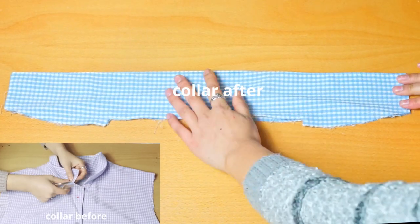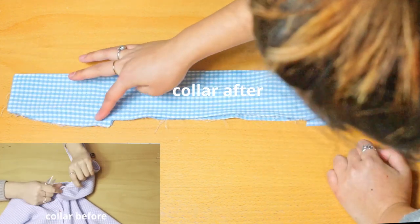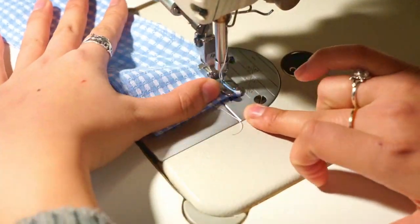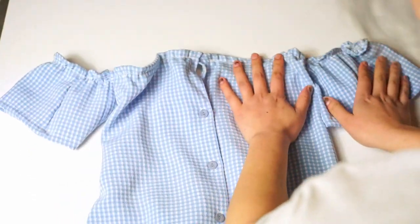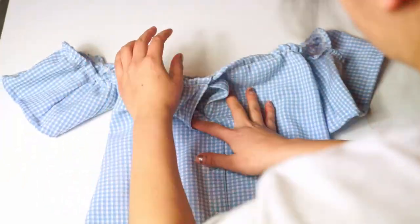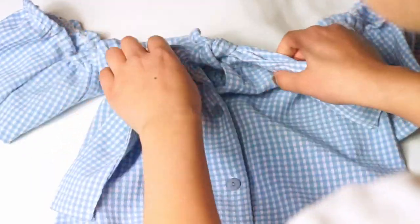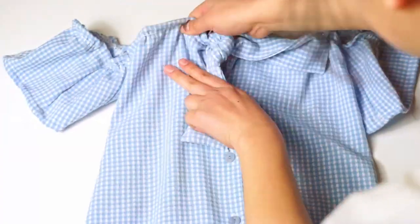We're going to attach the sleeves to the dress on both the left and right sides. Once this is done, we'll use the collar that we had previously cut off. Folding in at one centimeter, we'll stop-stitch it so there are no open seams. Now that everything is almost done, this is what the dress looks like — stretchy sleeves, front and back done, and a hole through which we can feed the collar piece, creating a little cute bow tie at the front of the bust area.